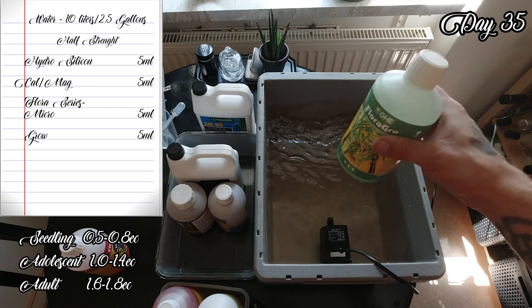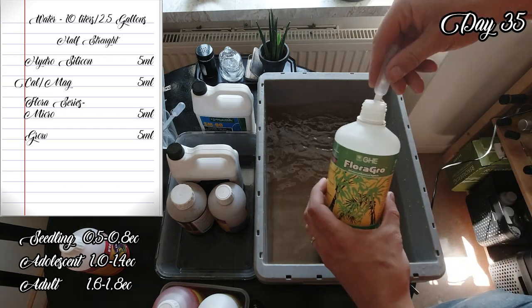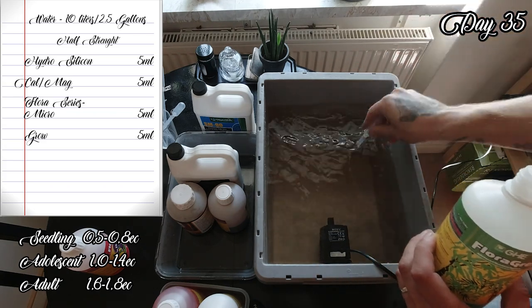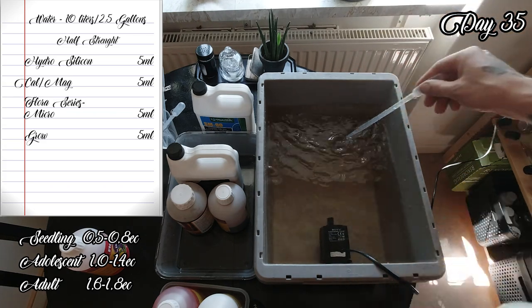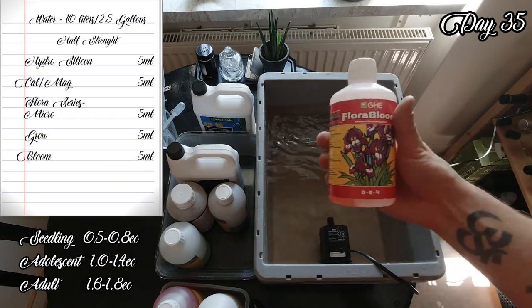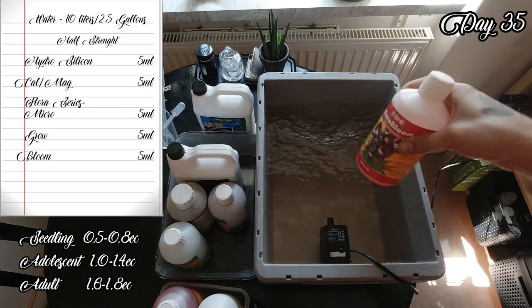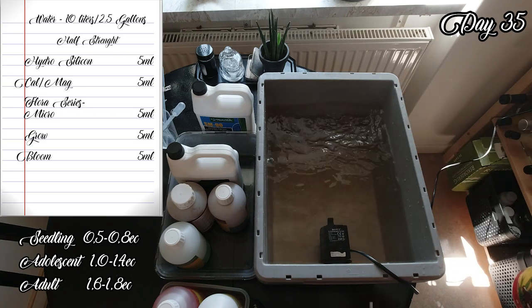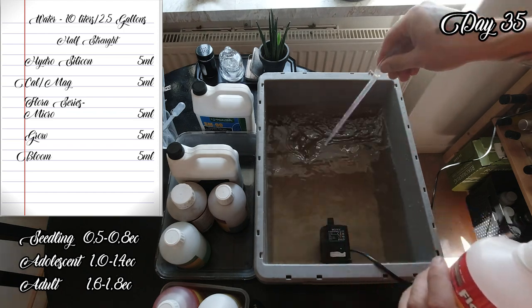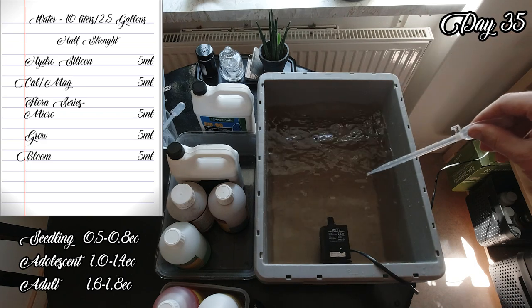Next up is Grow, 5 milliliters. Grow simulates structural and vegetative growth, builds strong roots and provides the majority of the nitrogen and potassium. Now we have Bloom, 5 milliliters. It provides the forms of phosphorus and potassium that your plants need to increase root formation and health during growth. It also helps fulfill their genetic potential to the maximum during flowering and fruiting.